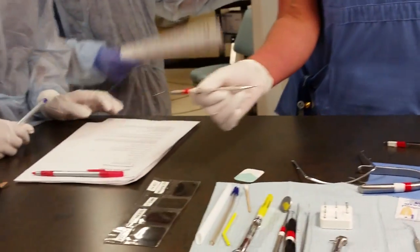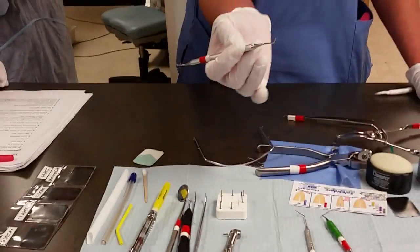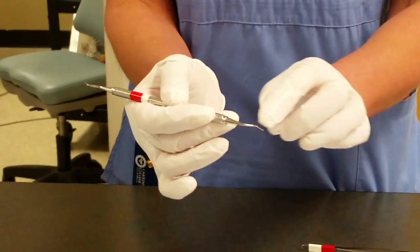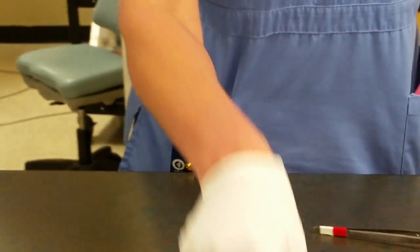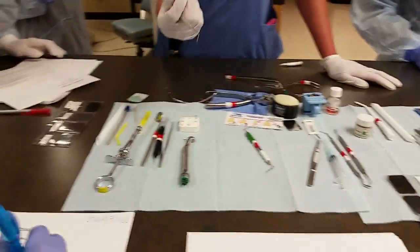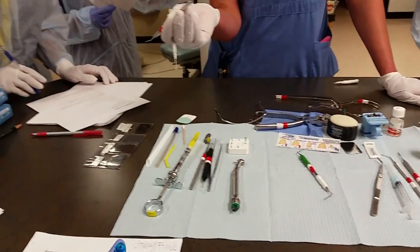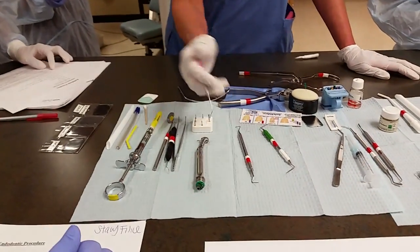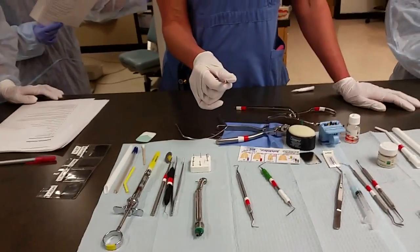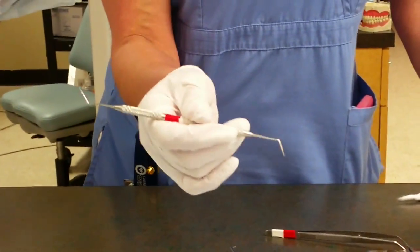This is considered a curette or an endodontic spoon. See how it's long enough to go in there and scoop anything out? It's not a spoon excavator — it's an endodontic spoon. They look the same but the endodontic spoon is just longer, so they have a different name. This is an endodontic explorer, used to explore the canals and find out where the canals are inside the tooth. As you can tell, it's kind of pointed.